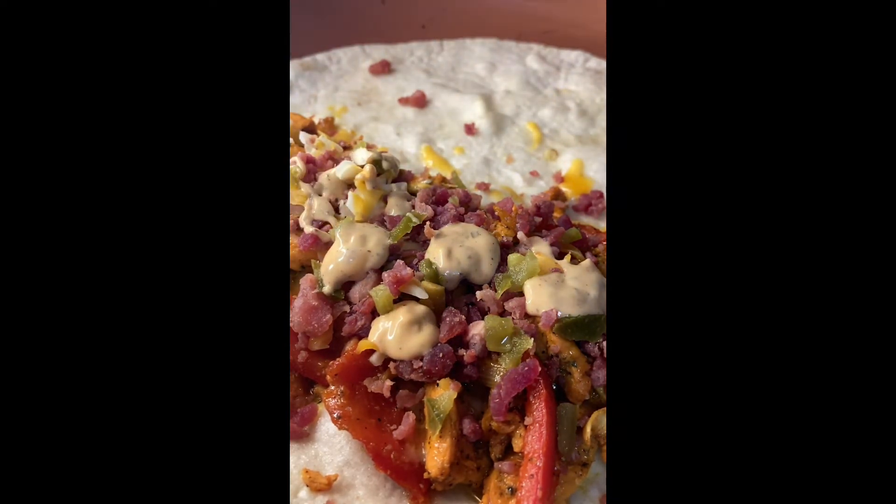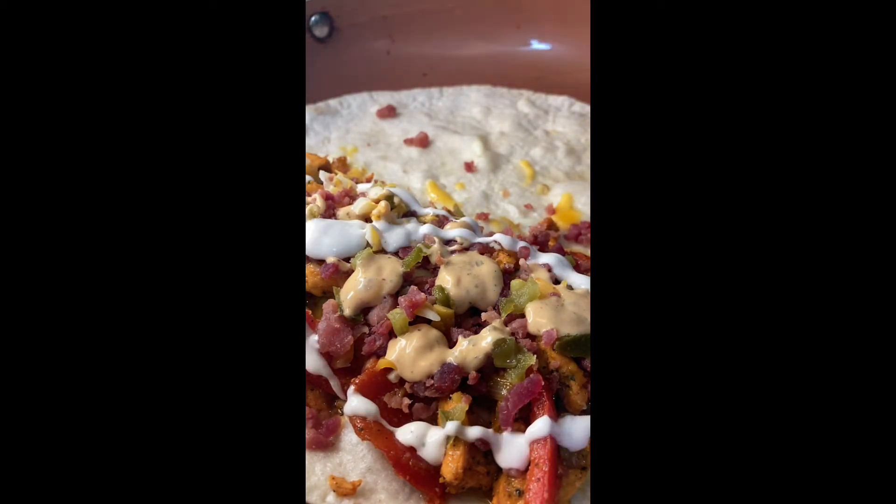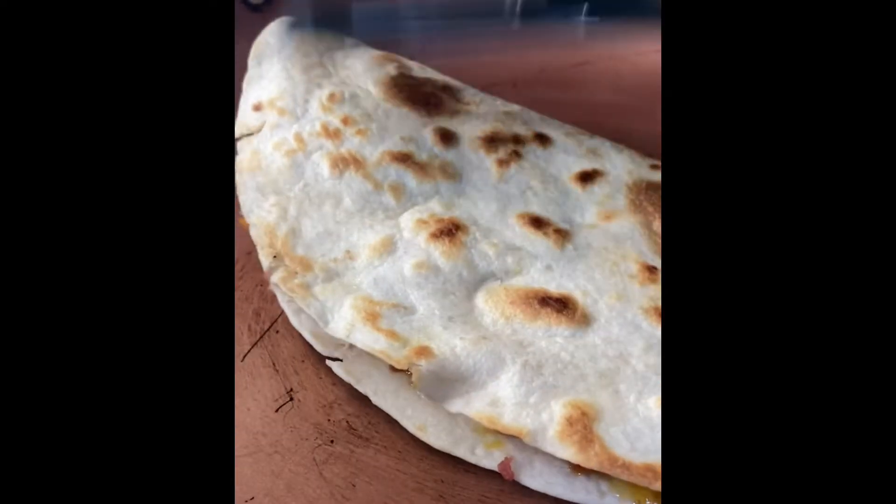Then we're gonna add some chipotle ranch — I used just what I had left over because it was the end of the bottle, so I used that. And I just drizzled on a little bit of regular ranch. Then we're gonna go ahead and brown this thing.